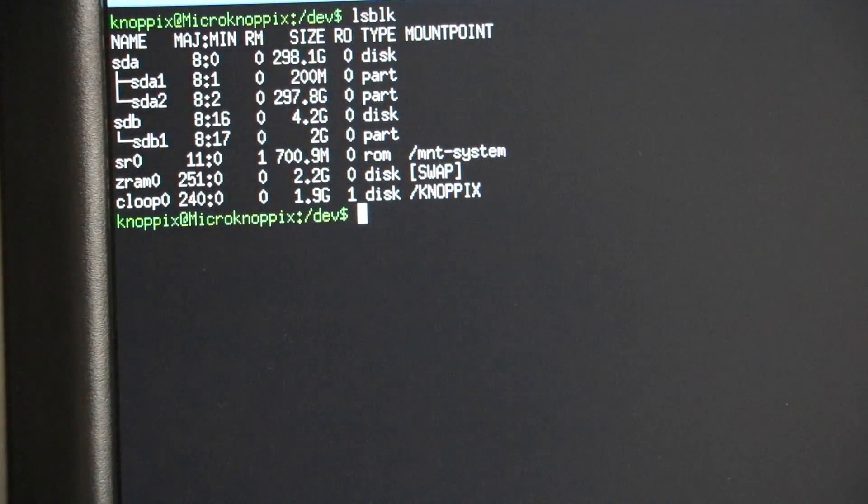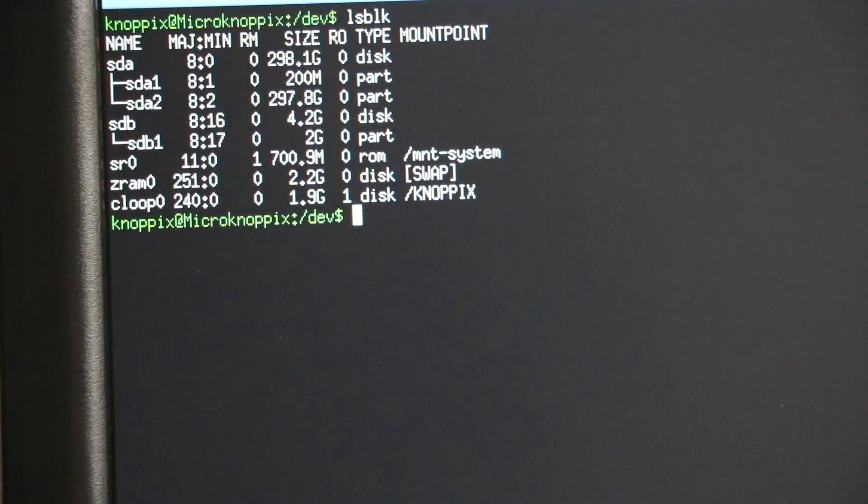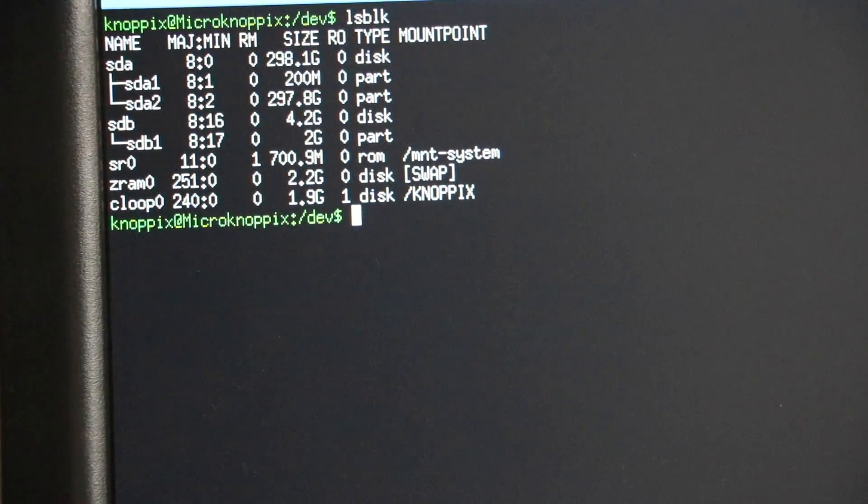We're running a program called DD Rescue. What that does is — it's much like DD, hence the first two Ds. The 'Rescue' part lets you retry for bad sectors or bad blocks. That's going to be very useful on a failing hard drive which throws up IO errors everywhere.